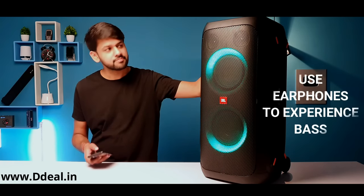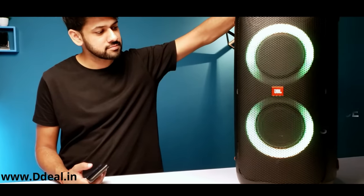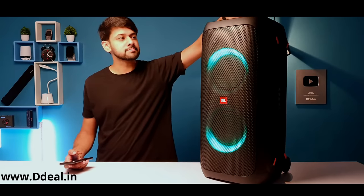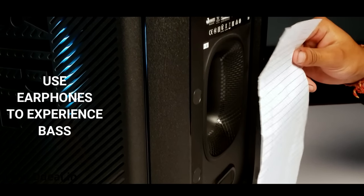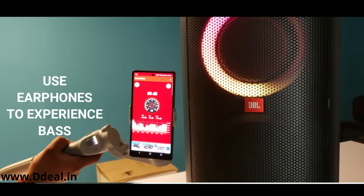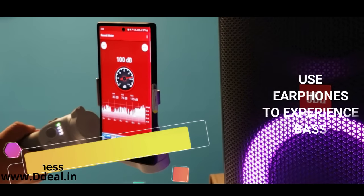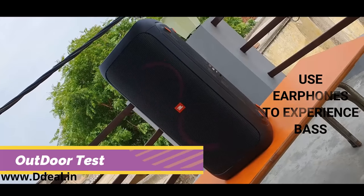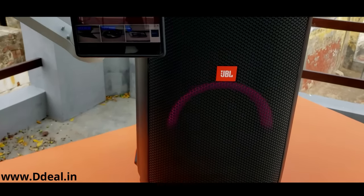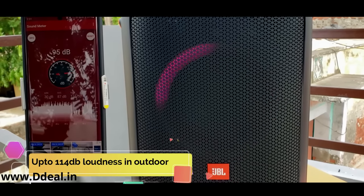Now let's go to the audio sample, because the audio sample is the most important part. I have tried the audio cable as well. When I tested the loudness with this Party Box speaker, I got a lot of audio output, and mark my word, it was an amazing experience with this Party Box.